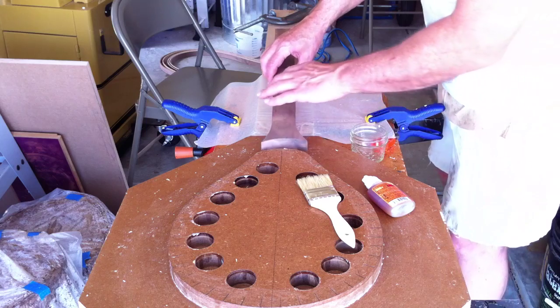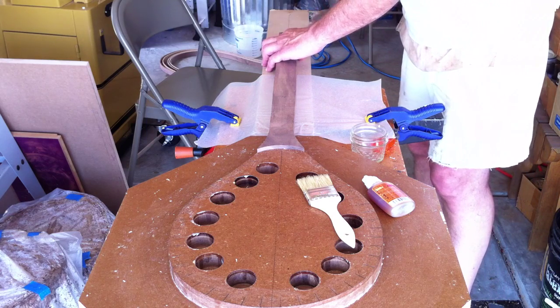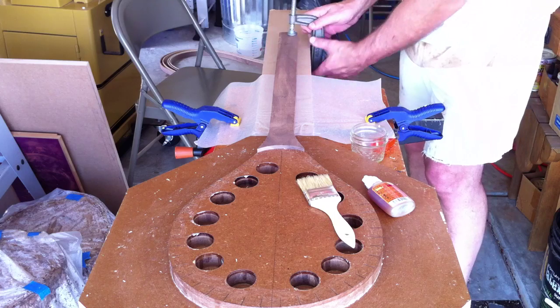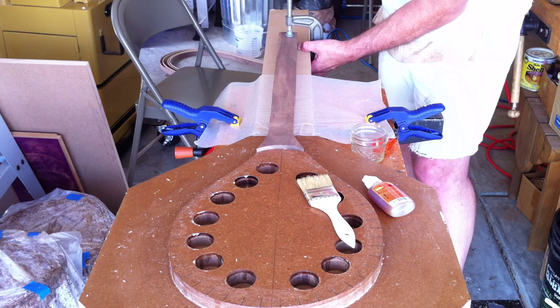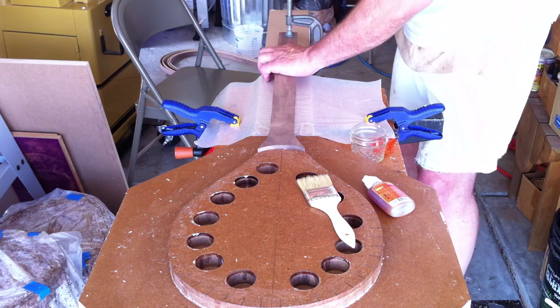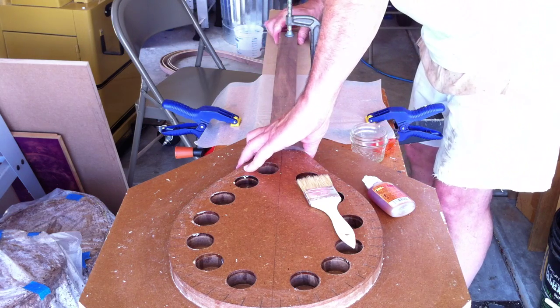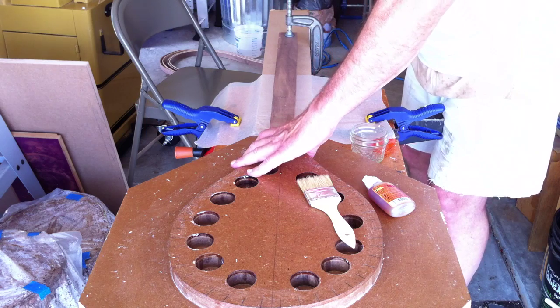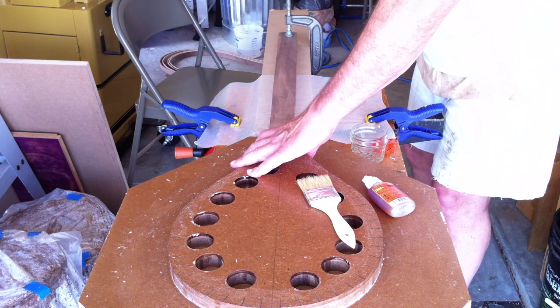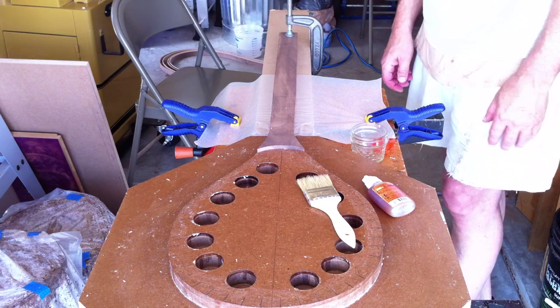As far as the handle goes, I put it on there, line up my center line, and then we put a C-clamp on it to hold it. We don't want it moving while we're gluing things up — we want it tied up to the jig, lined up on the center line, and tightened down. That will keep our handle where we want it when we get ready to start the glue up.